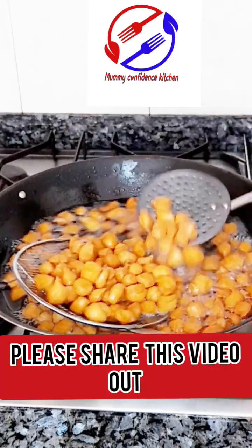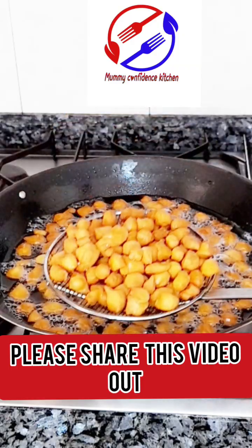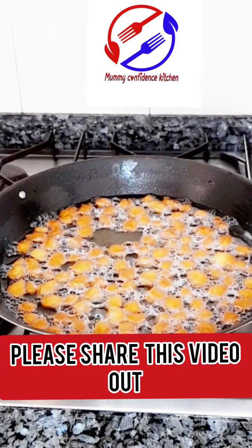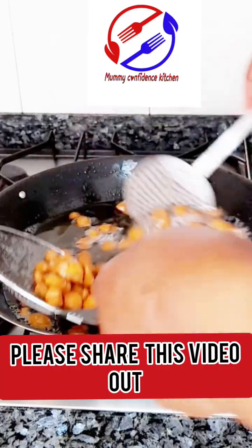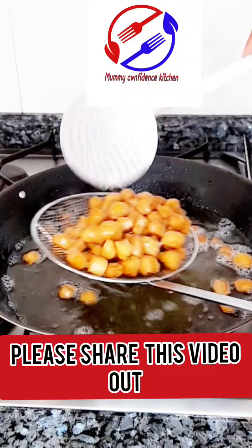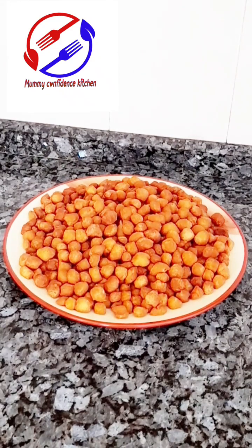My people, if today is your first time here or you just came across my video, you are highly welcome to Mommy Coffee Next Kitchen. Thank you all so much for tuning in. May the good Lord bless you. If you haven't followed my page, press the follow button so you don't miss my future recipes. The delicious crunchy chin chin came out so perfect — see you guys, bye!